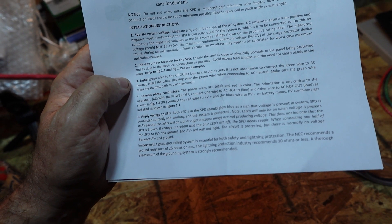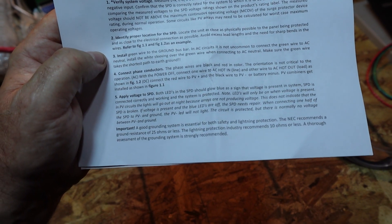Red wire to the PV positive and black wire to the PV negative or battery minus. We're doing PV negative today, so black is negative and red is positive. PV combiners get installed as shown in figure one.